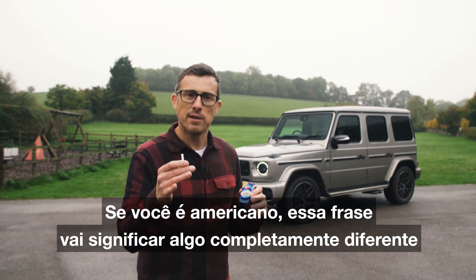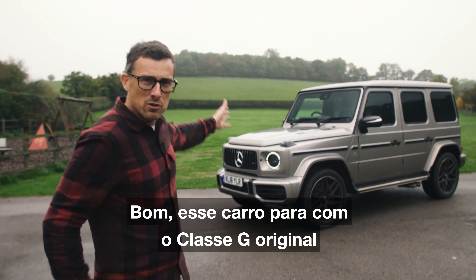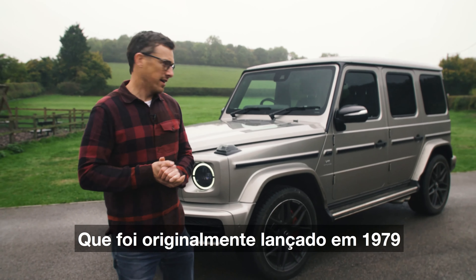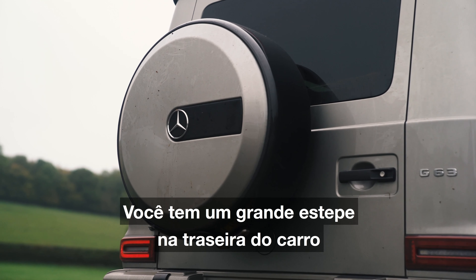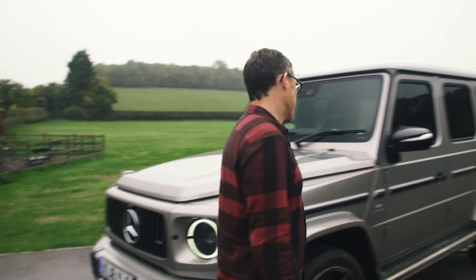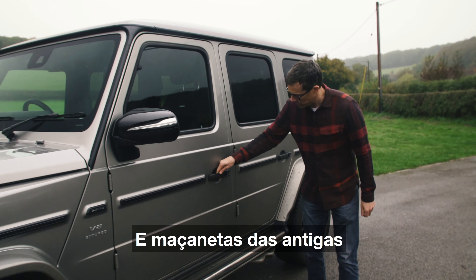Now if you're American that phrase will mean something completely different than if you're British. So this car looks like the original G-Class, which was first released in 1979. You've got the indicators on the top of the wings, you've got that slab-sided body, you've got a big spare wheel on the back, and look at this — you've got exposed hinges and old-fashioned door handles.